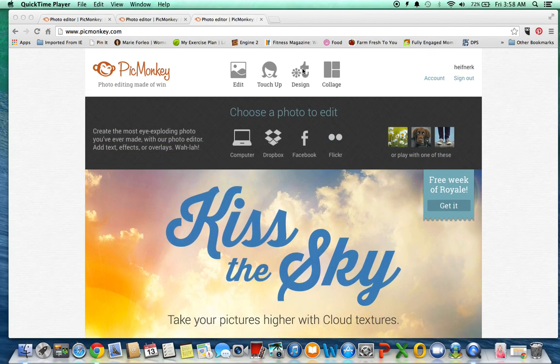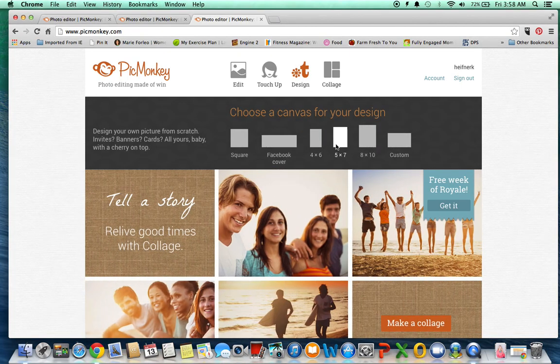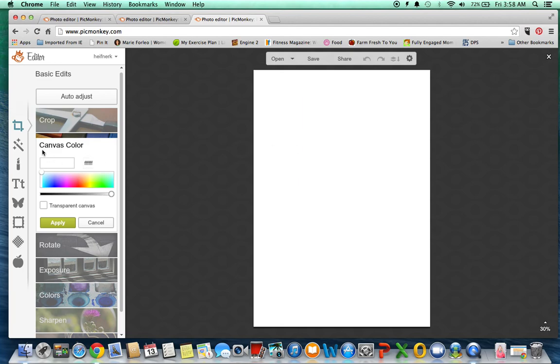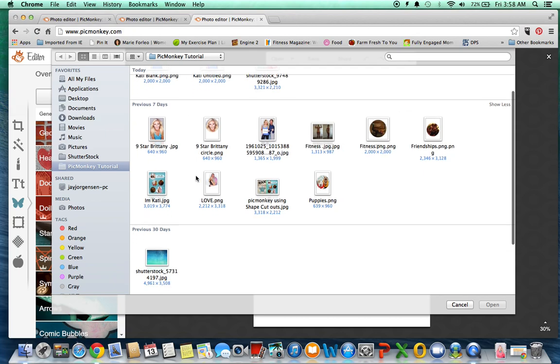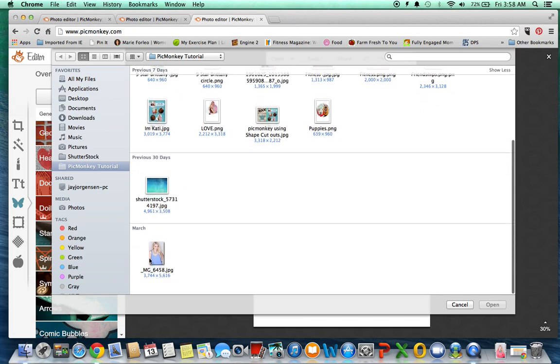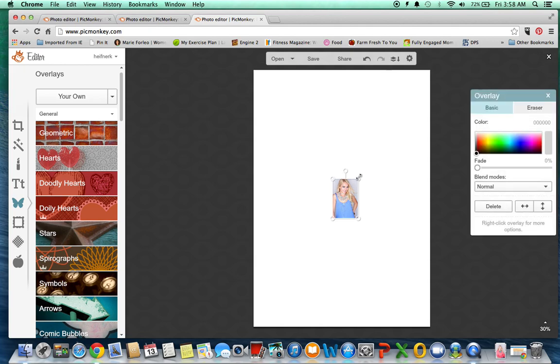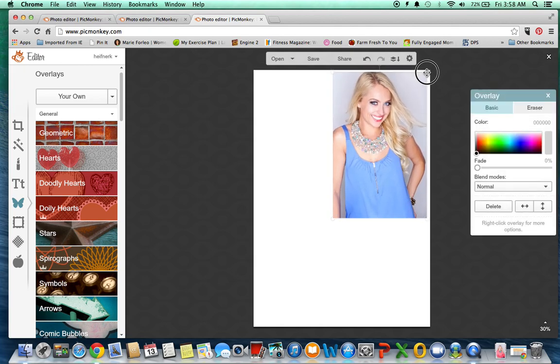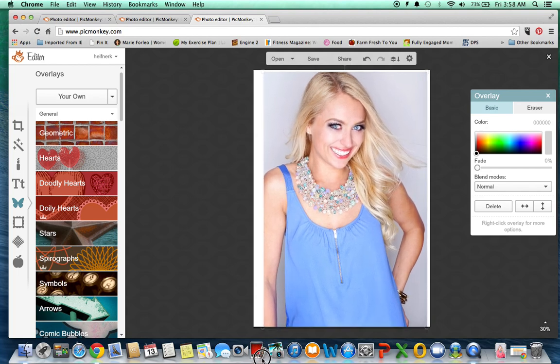So you want to go to Design and we're just going to create a five by seven — whatever size, it really doesn't matter. And then go to Overlay to select the picture that you want to remove the background from. So the picture that I'm going to remove the background from is this one. Sometimes it doesn't load; you could just exit out and try reloading it. So here's the picture I want to remove the background from.